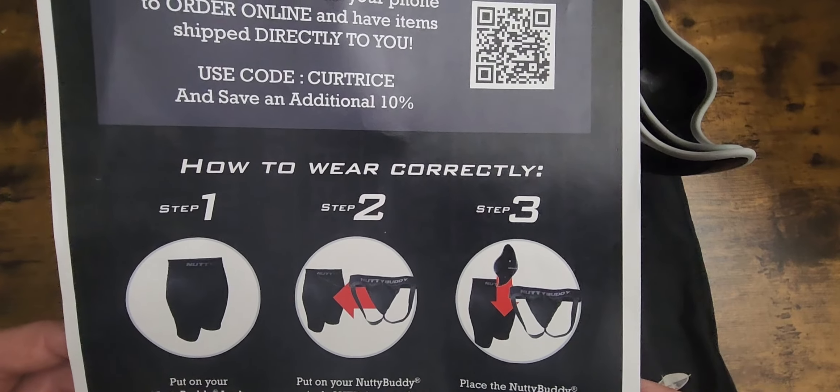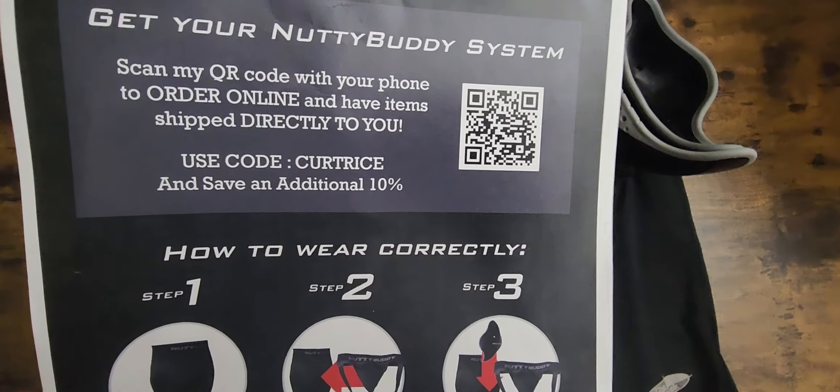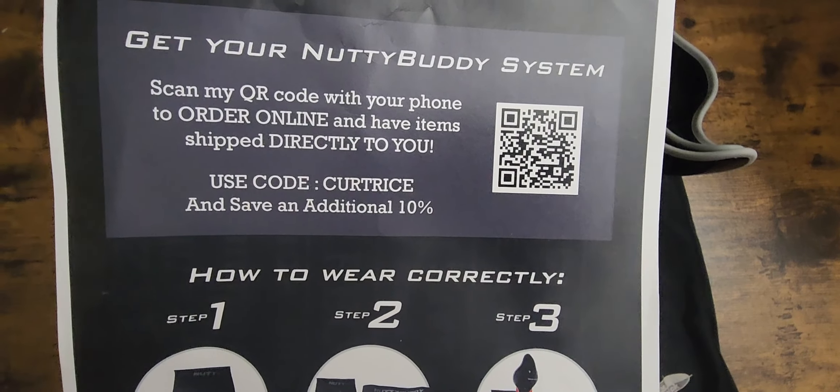If anybody has any questions about this video, please leave a comment down below. This is Kurt Rice of Kurt Rice Baseball — y'all have a blessed day.